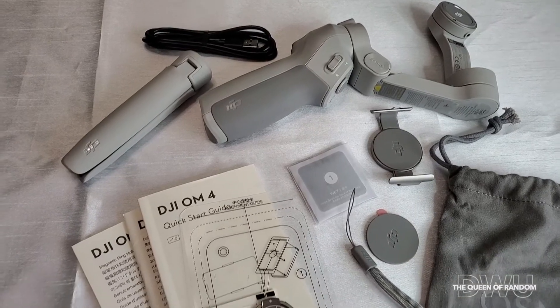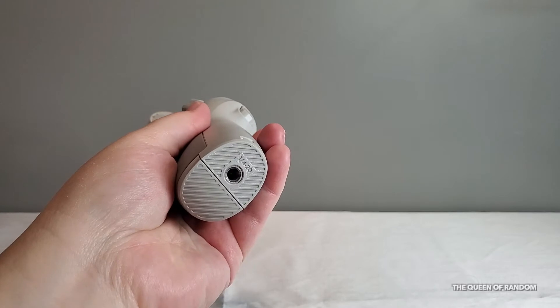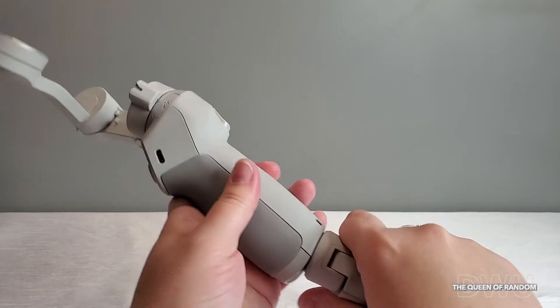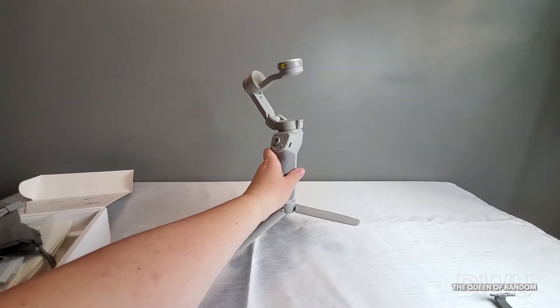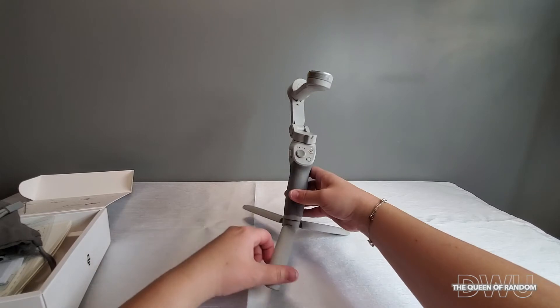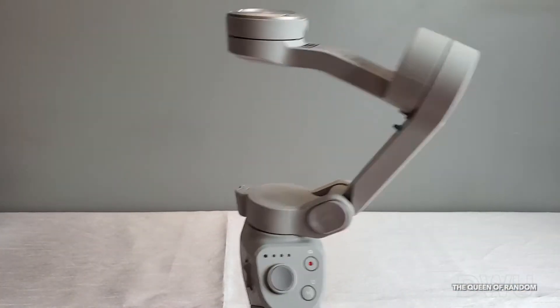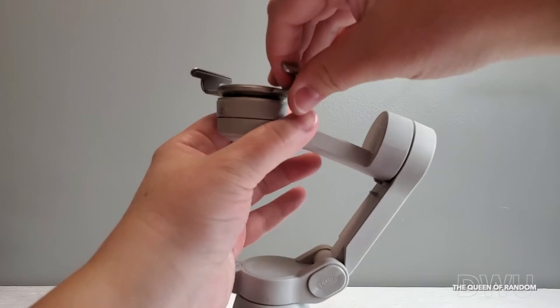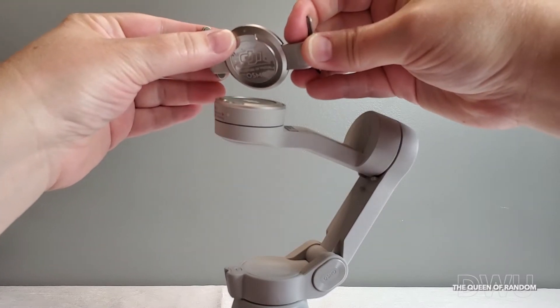Here is an overview of everything that came in the box. If you're wanting to attach the tripod to the gimbal, just screw it into the bottom and it's able to stand by itself. Now here's the magnetic clamp — it's got a very strong magnet on it, so it has a good powerful hold for your cell phone. You can hear how strong the magnet is. You do want to make sure that you line up the little key notch on it so it attaches properly.